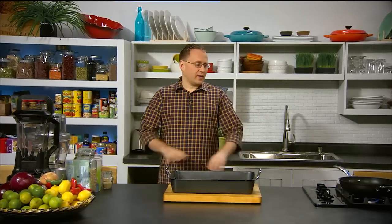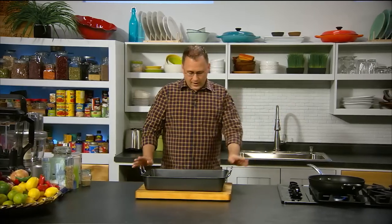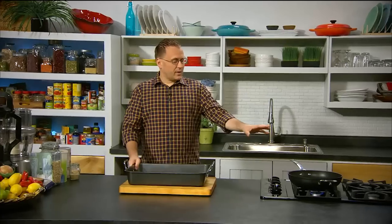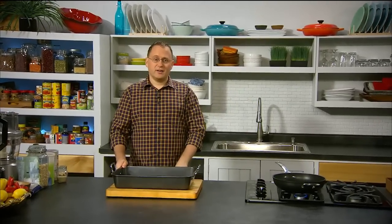The first thing about cooking fast is making sure we've got everything prepared. We've got the jug boiled, we've got a cutting board, a tray on the cutting board, and a pan on the stove hot and ready to go.